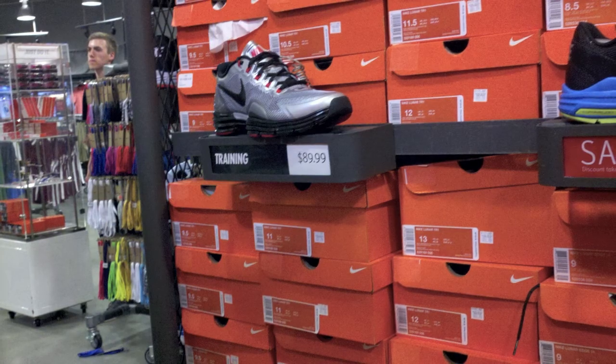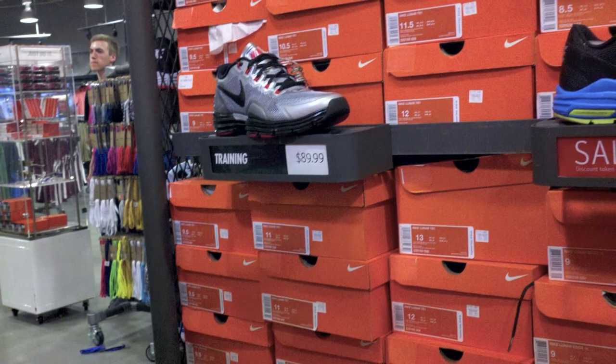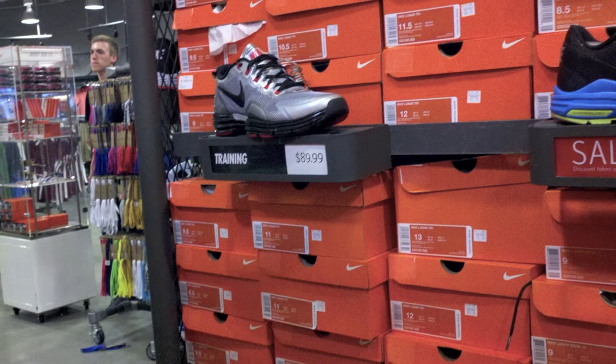Next up, we got the Lunar TR1 trainers in the silver, crimson, and black color. These aren't sport pack ones — you can get the sport pack. For $89.99.